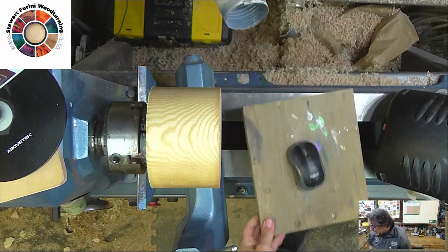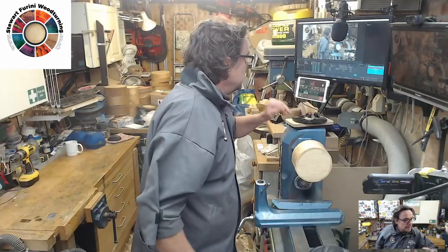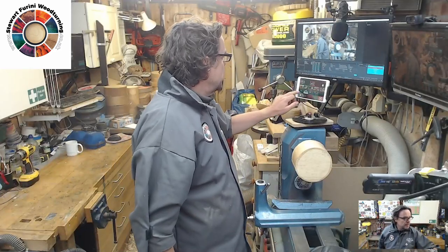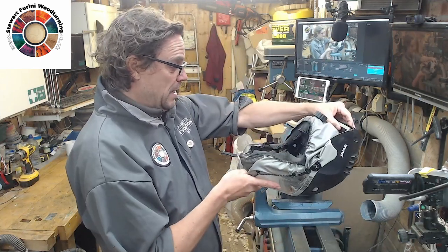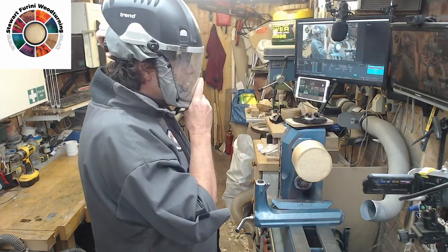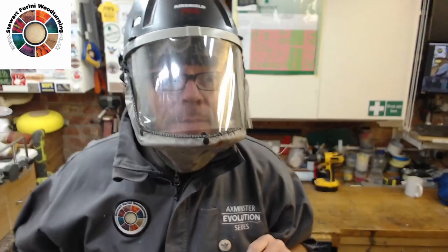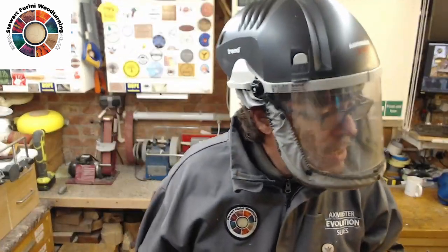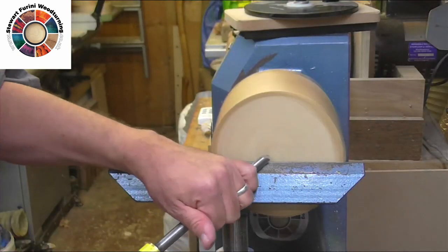I need to get a few things organised. New battery — let's hope it lasts a bit longer than the 20 minutes or so the old one was giving me. I also hope you can hear me. Looks like you can. My favourite three-eighths gouge.